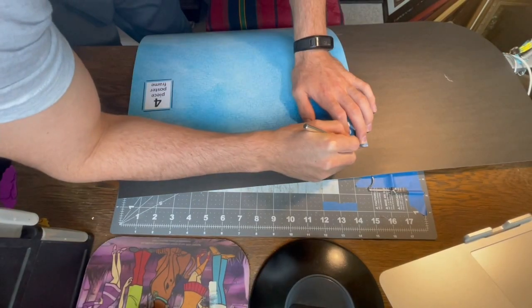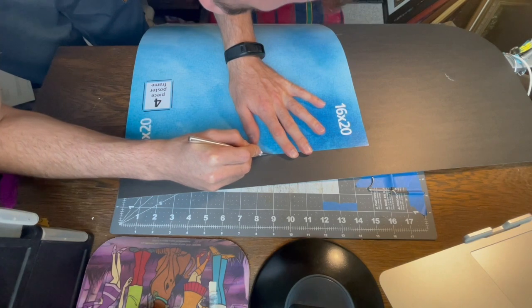The first step is cutting the poster board to match the dimensions of the edges of the frame.